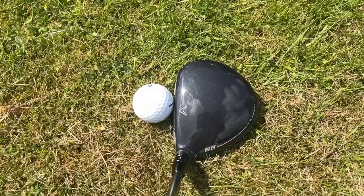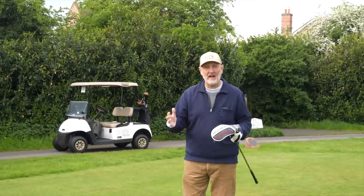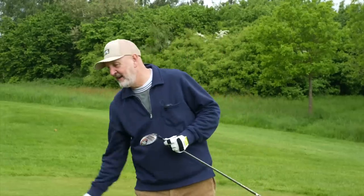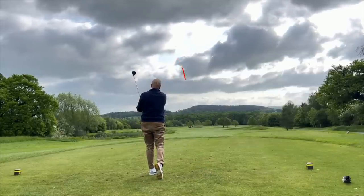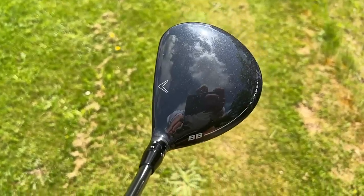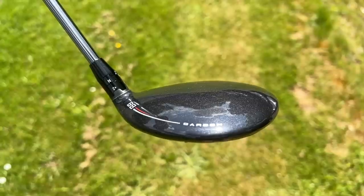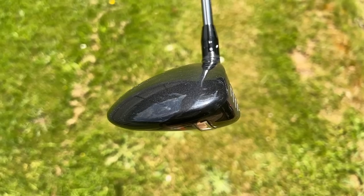Then there's another difference between these two clubs, and that is the offset, because there is a considerable amount of offset throughout the whole Big Bertha lineup. That is designed to do one thing: reduce the amount of slice, cut, fade — whatever you want to call it — in your golf shots. So this club is all about inspiring confidence, whether that be from that high launch, that head profile, or the greater control from the shorter shaft in this three wood. Everything Big Bertha does with this range is an attempt to make the game more enjoyable and a little bit easier.